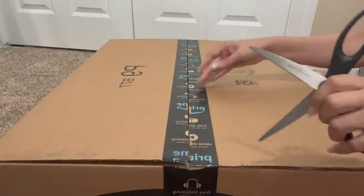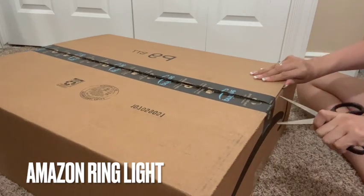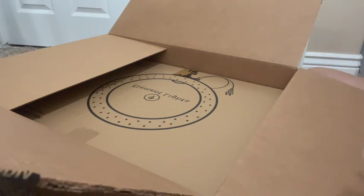Hello and welcome. Today I want to share with you this ring light that I bought on Amazon. I've been searching for ring lights and honestly I haven't been able to find anything really helpful on YouTube, so I thought I would share this.